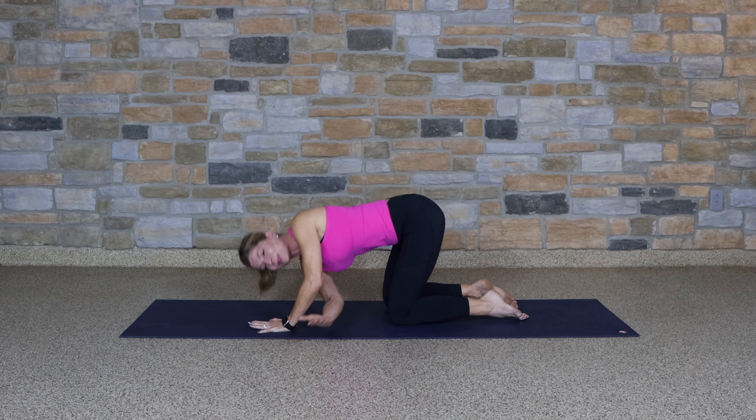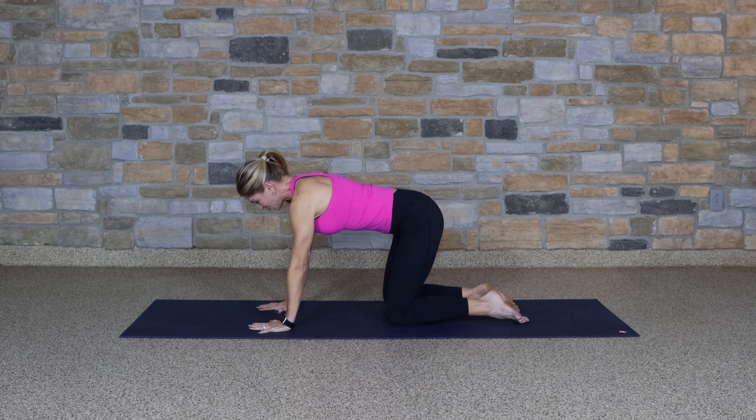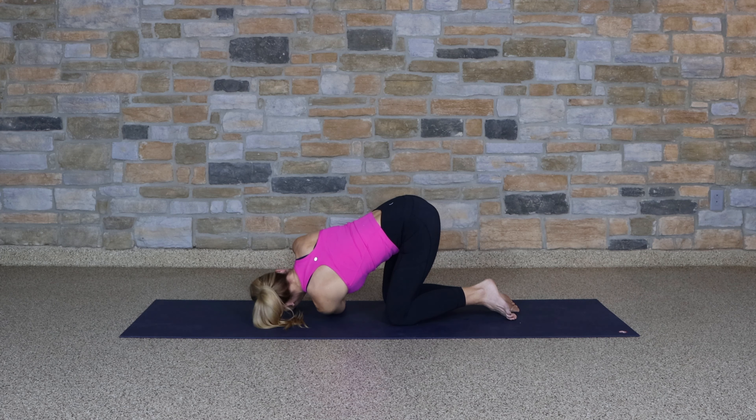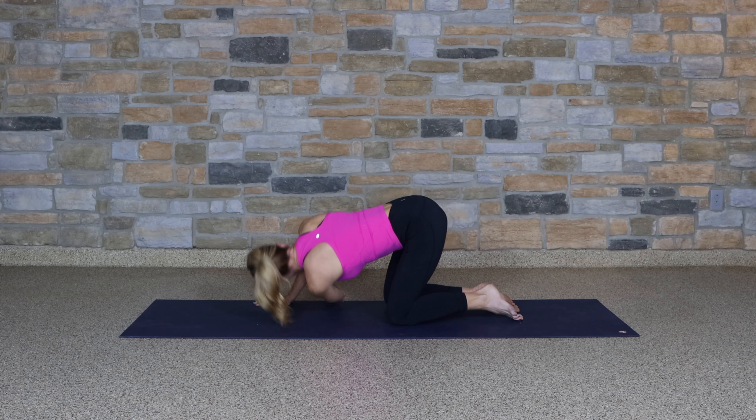Hips remain lifted. Pressing back up into that tabletop. Switching sides — thread the needle on the other side.